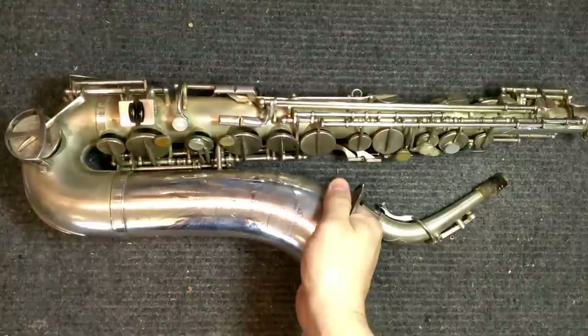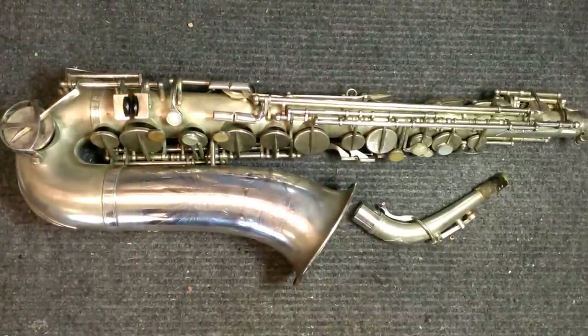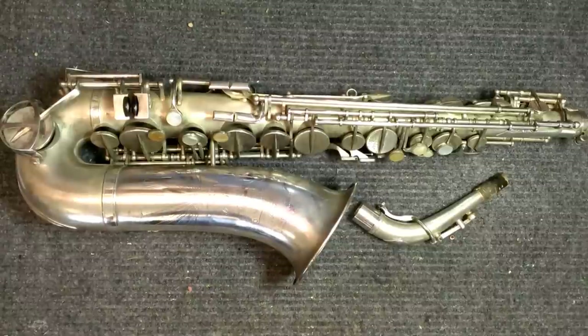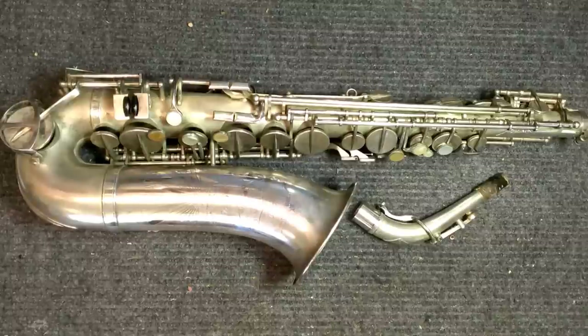My name is Matt Storr and I repair saxophones for a living. Today I would like to give you a quick look at a rather interesting and sometimes rather confusing saxophone — this is the LeBlanc Semi-Rationale saxophone.